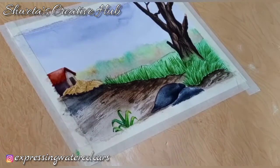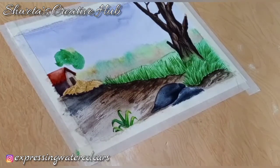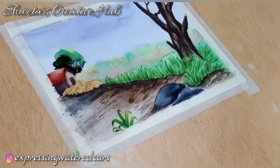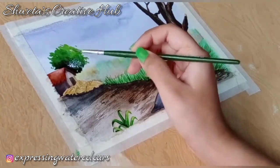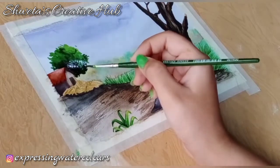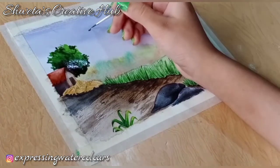I am adding a tree behind the hut. I'll be using the wet on wet technique for the tree, using lemon yellow and then covering it with sap green for the middle tone, and then ultramarine blue mixed with sap green for the darker areas. We'll make the tree trunk after it dries out completely.